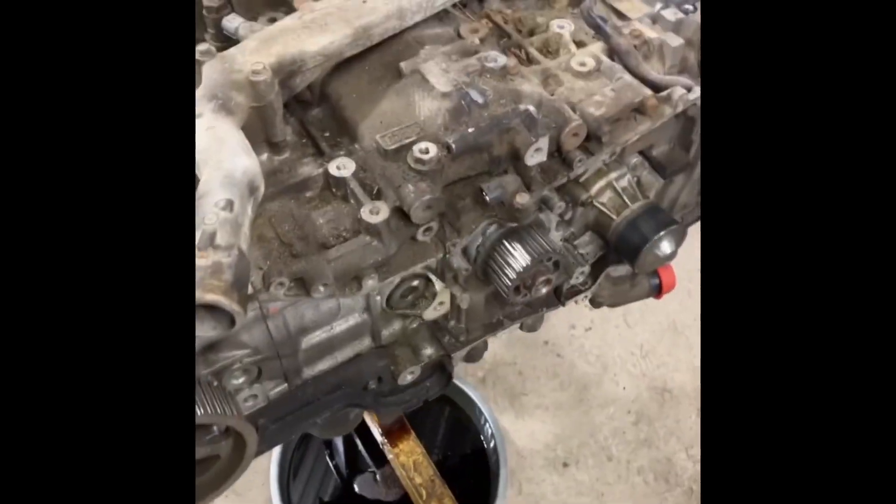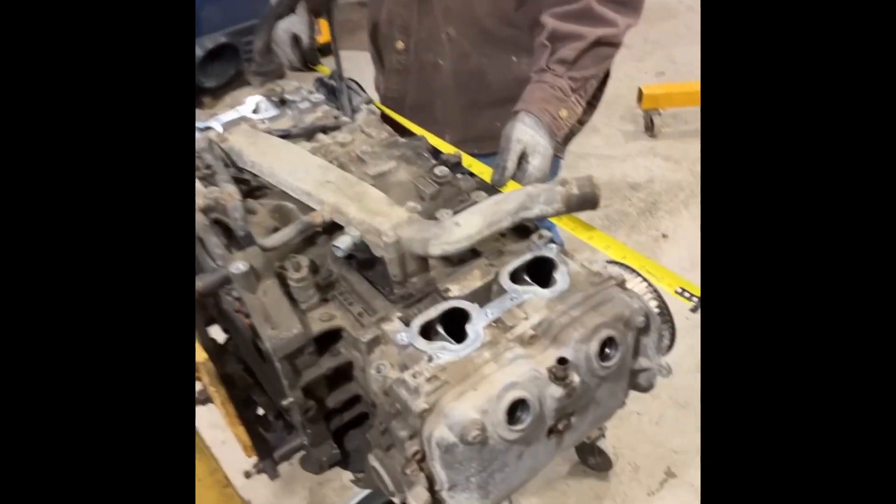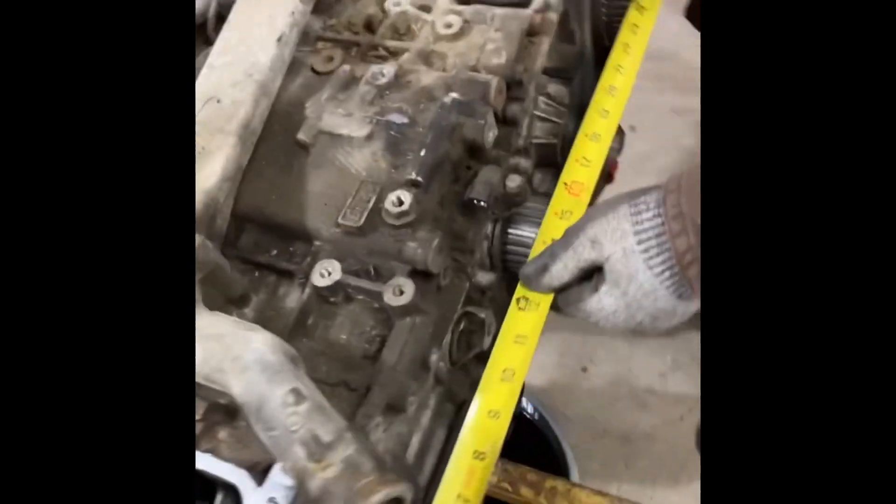We'll probably have to set this engine on edge to get down through there, but we can do that actually. I think it'll go — it's gonna be nipping parts, but 30 inches.